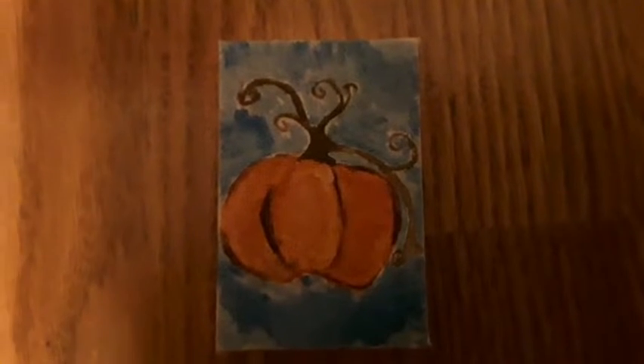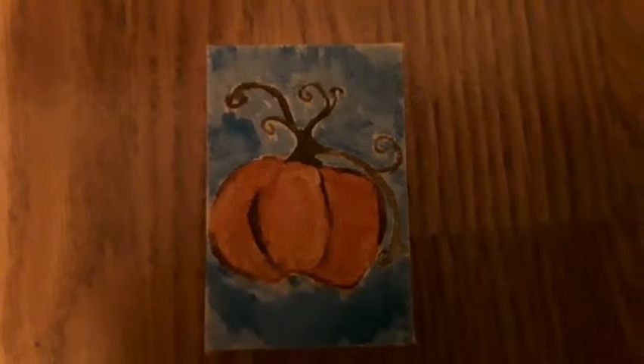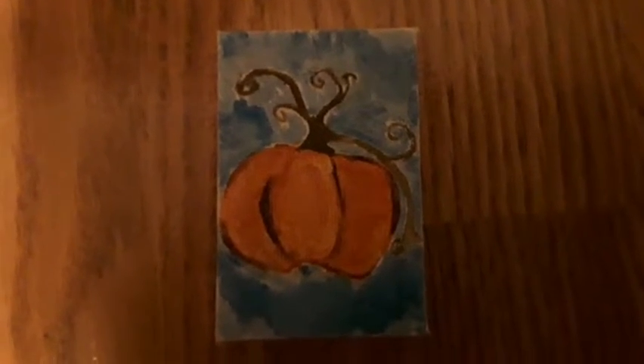Hello. Today I will be showing you how to paint this watercolor pumpkin. Enjoy!